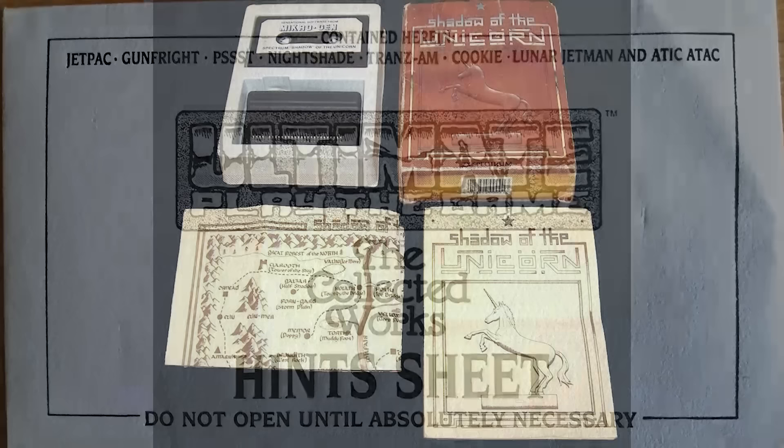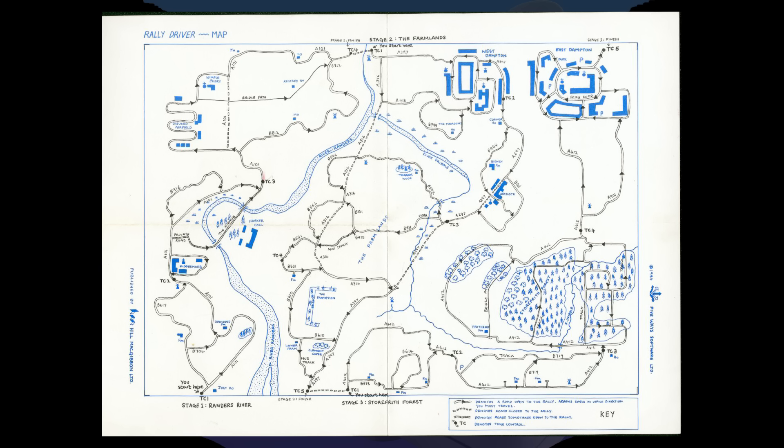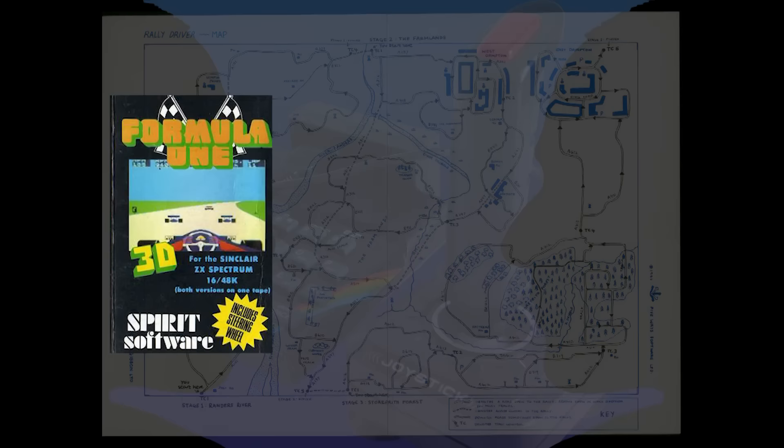There were a lot of other games with maps. Shadow of the Unicorn had a map, and Rally Driver had a map which you really needed to play the game properly. Shadow of the Unicorn also came with a RAM expansion — you needed it for the game, so it could be classed as a required extra rather than an added extra.